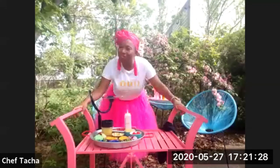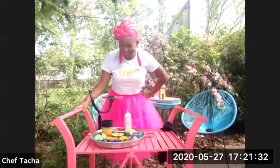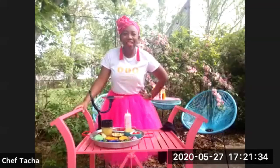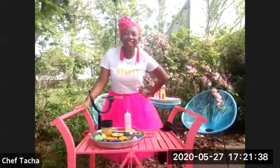How are you? I'm doing fantastic. Thank you for having me. We love your pink outfit and your pink tray. You look so perfect for Rosé Mansion in your backyard.